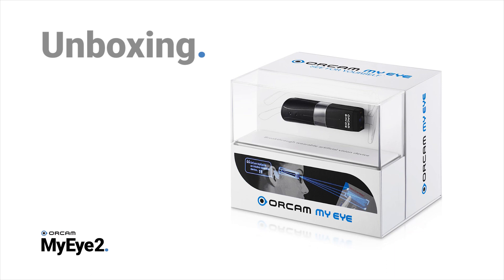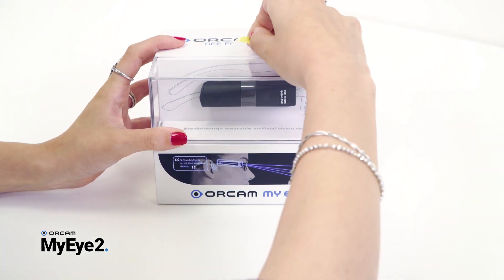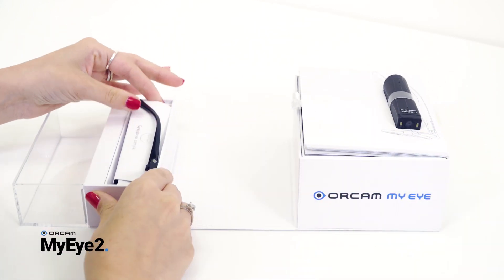Congratulations on receiving your new OrCam MyEye 2.0 device. Please open the box by pulling on the yellow tab next to the plastic window. The box opens like a book. The upper side contains the pre-mounted glasses frame, which you can pull out.